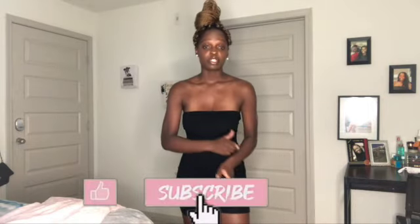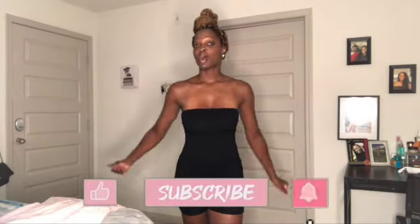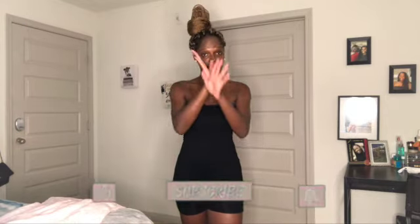So yeah, that completes the video. I hope you guys enjoyed. If you did, be sure to like, comment, subscribe. Share with your homegirl, your bestie, your whole family — whoever. I'll see you guys in the next one.